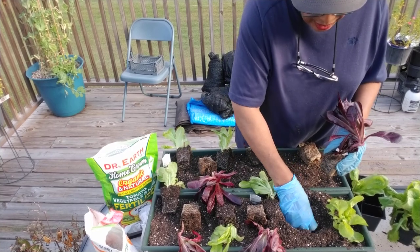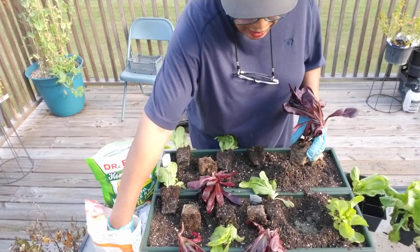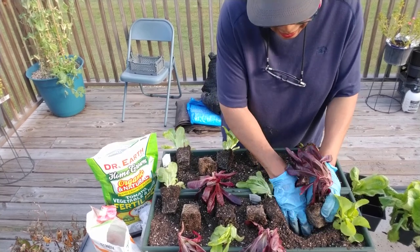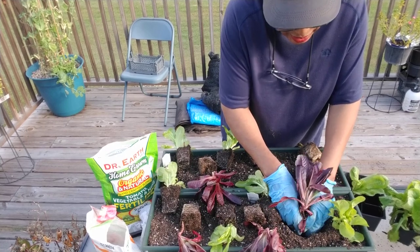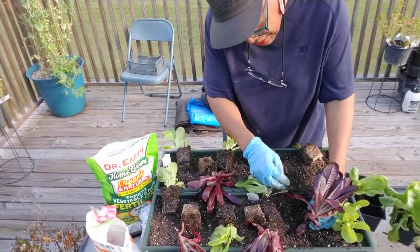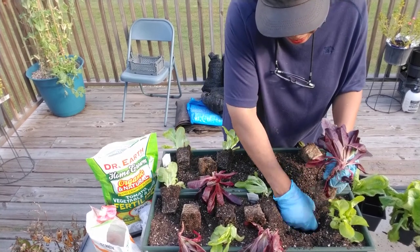Y'all know I will crowd them in — that's me. So we're going to get through this kind of quickly. It's a beautiful day outside. I hear somebody's getting a roof over there, so it's a lot of noise, but it's the neighborhood. Everybody's doing their thing, so I do not apologize for it. This one is growing kind of big. I'm going to put it down pretty low because it has really been in the container too long.